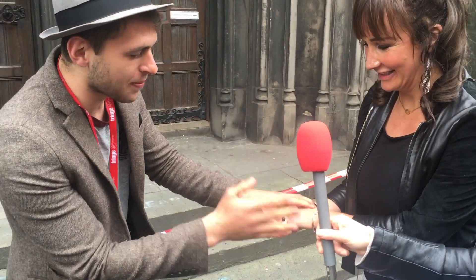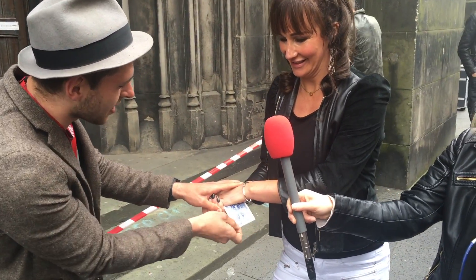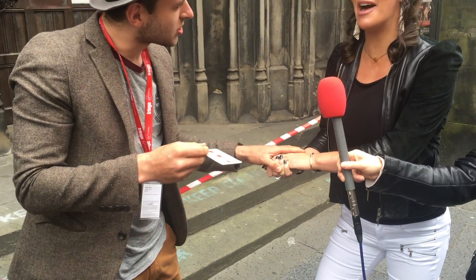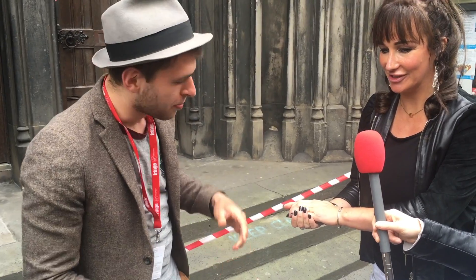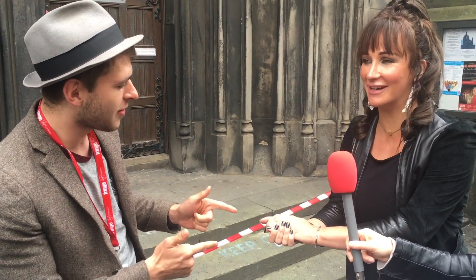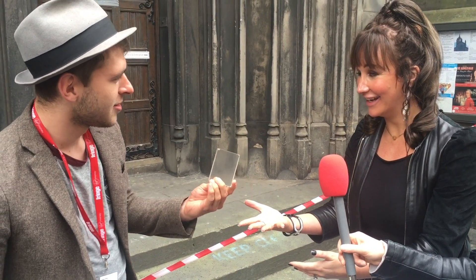We're going to take this a little bit of a step further. I'm just going to grab the top card out right here. Keep your hands together, nice and tight. And this one's yours. Oh, that's my card, yeah. That's pretty good. But can you feel the cards in your hand? Yeah. You sure? Mm-hmm. Would you bet on it? Yeah. Have a look. No way. Where's my purse?